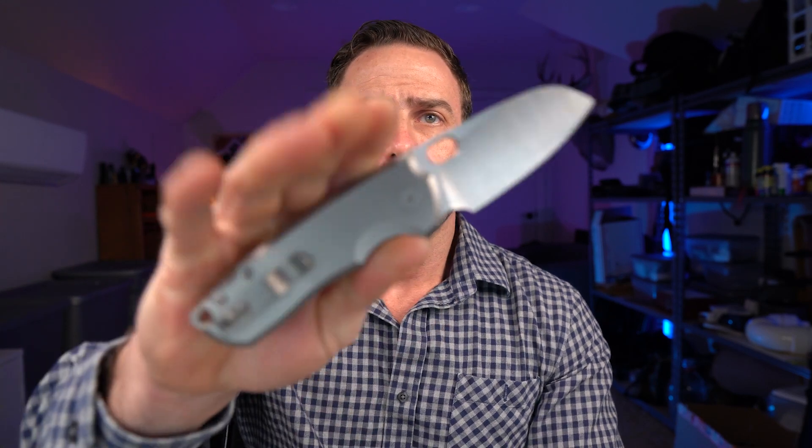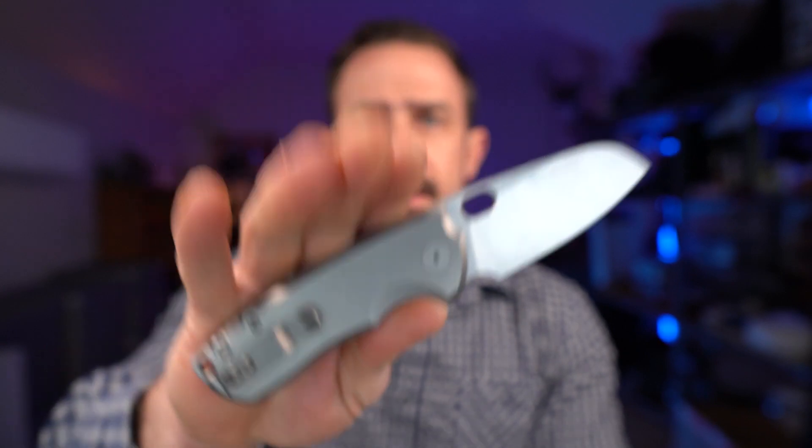In this video, I'm going to be reviewing the Urban EDC F5.5, and at the end, I'm going to tell you why you should or shouldn't buy it.